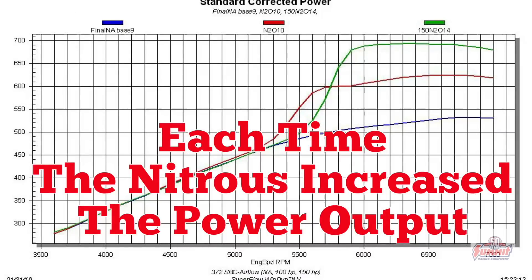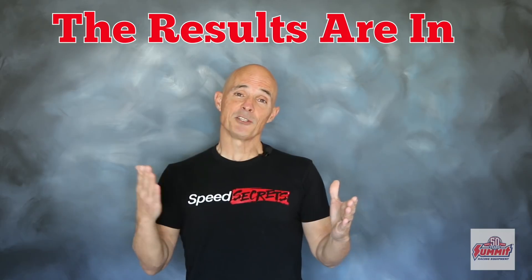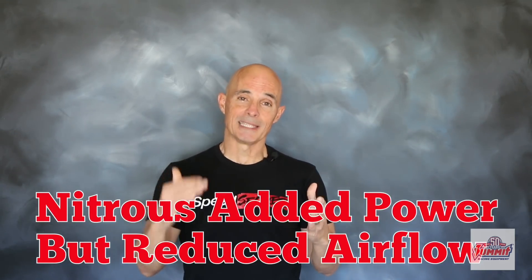The power gains offered by the nitrous were impressive, but the extra nitrous displaced the air flow. Well, the results are in, and as you can see from the graphs, every time we added nitrous, the air flow went down and down.